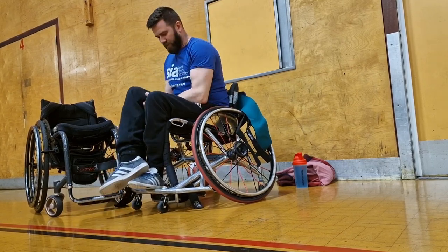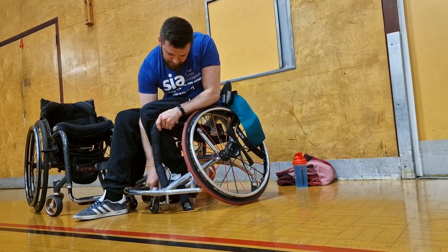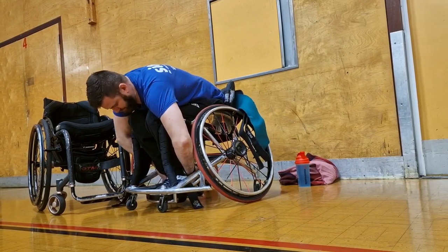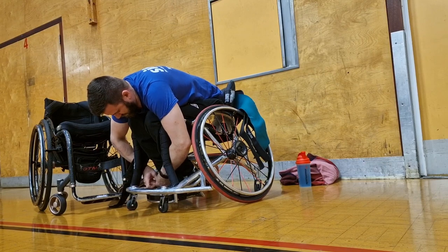I have no use of my body from my chest down. So you'll see here I've got to physically pick my feet up, put them into the foot plate, which has a little lip on the front which stops my feet going forward. And then I've got to just strap my feet in.